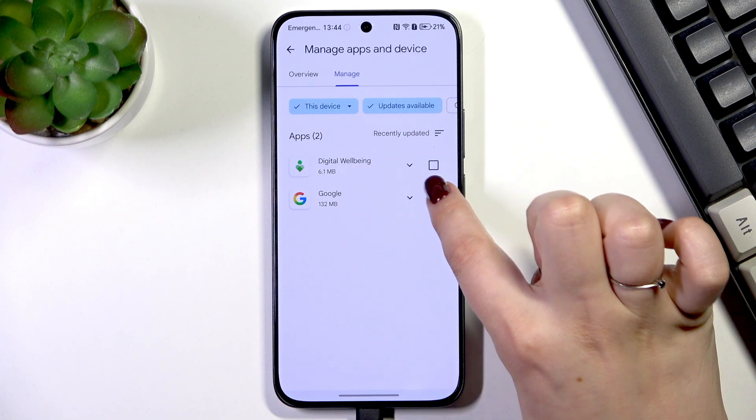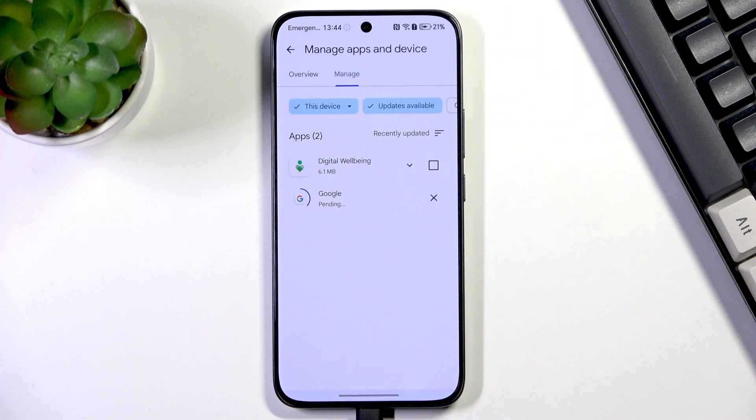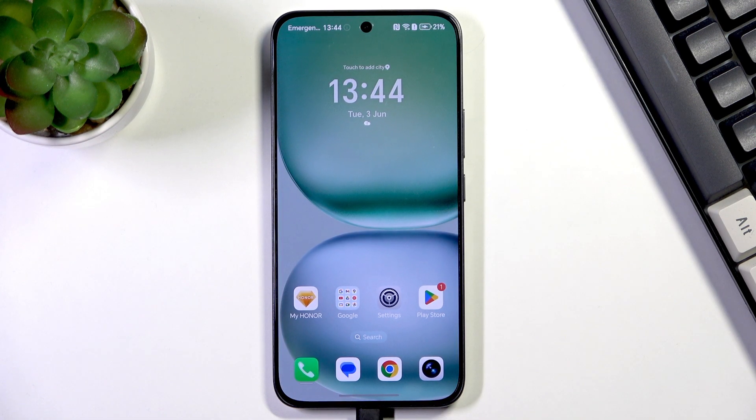Of course, if you want you can update all of those apps, or you can choose specific ones. For example, let me choose only Google. After marking all of the apps you'd like to update, tap on the update icon in the right upper corner, and now your device will download and install the updates automatically.